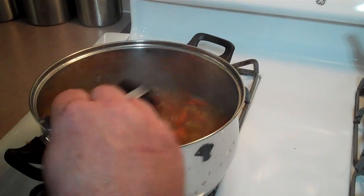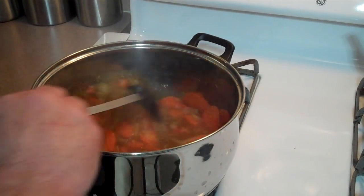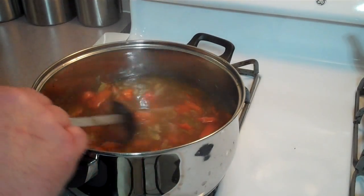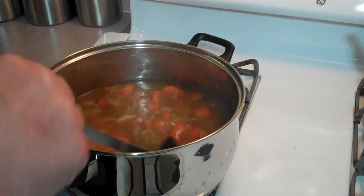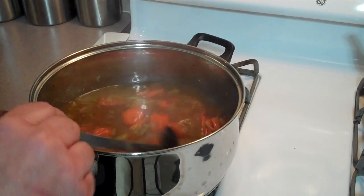Oh, that just smells so delicious — I can't wait to eat. So we're going to occasionally stir this and let it simmer for about another 20 minutes until the rice is tender, and then it should be time to eat. Add your turkey and then eat.